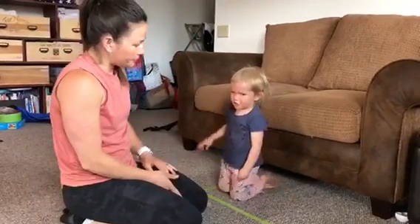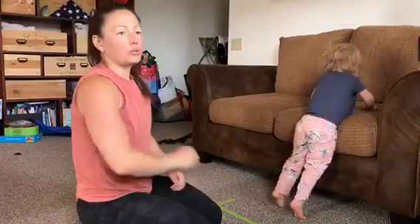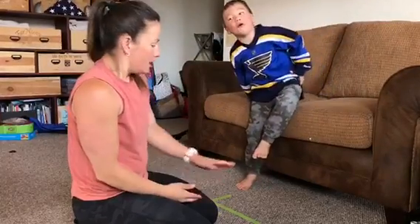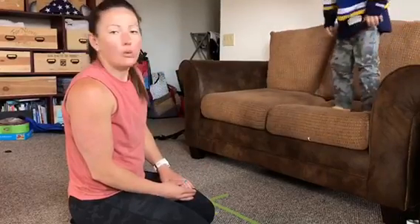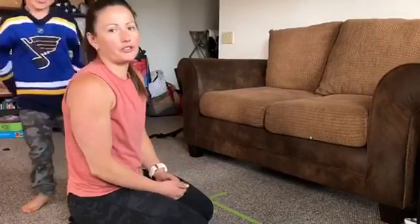Blaze, how old are you? Two. King, how old are you? Five years old. So either way, this is a great way to learn cartwheels because we always want to start front to back — that's what we say. We finish facing the same way that we started from. This helps us to make sure that we are going the proper way. It doesn't matter right now at these ages whether we're going left or right; it's important that we go both directions.